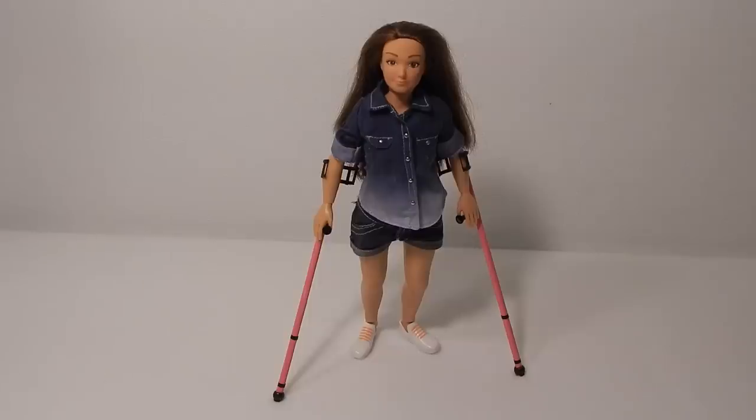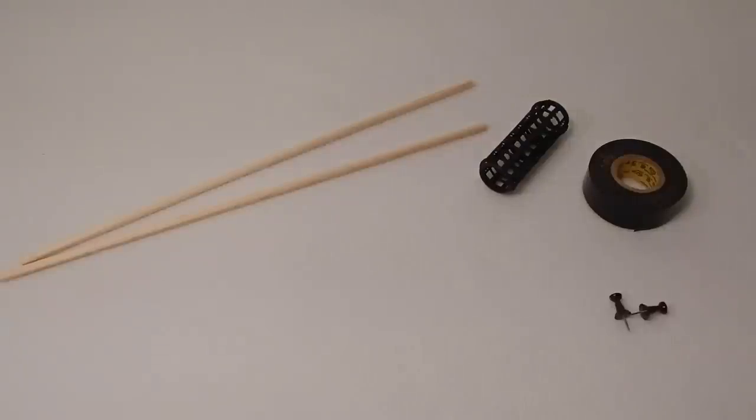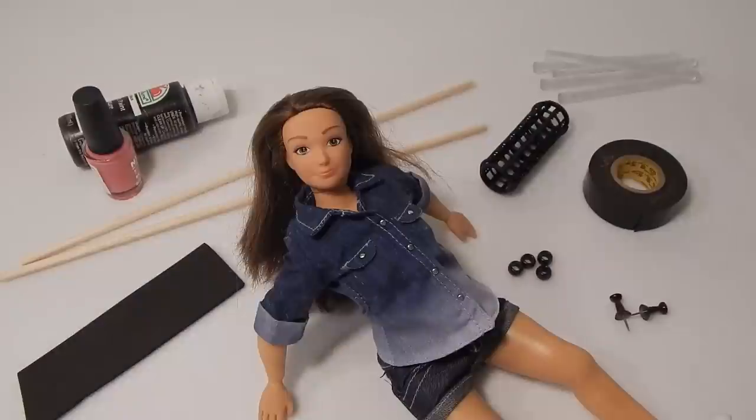I'm going to make forearm crutches for my Lamily doll. I'll need wooden dowel rods, a plastic hair curler, tape, push pins, beads, a scrap of craft foam, paint and nail polish, hot glue, and my Lamily doll.